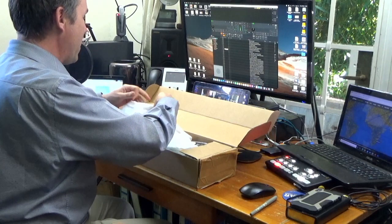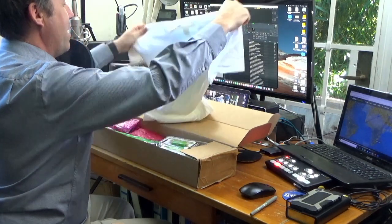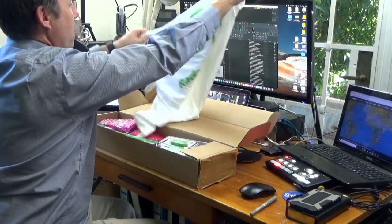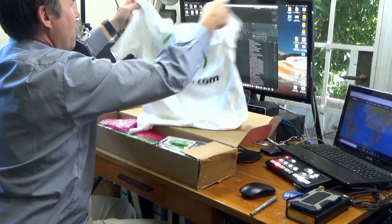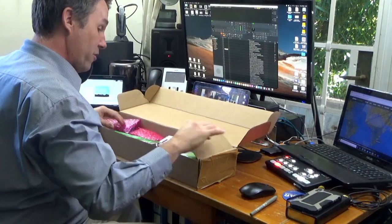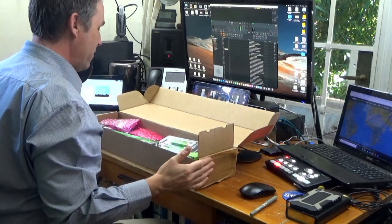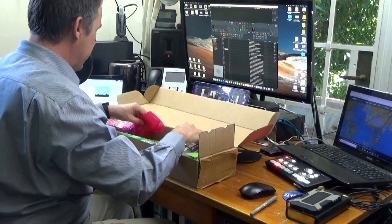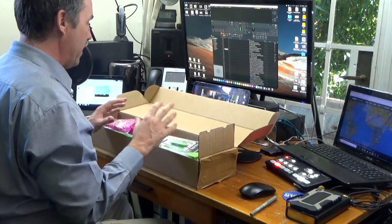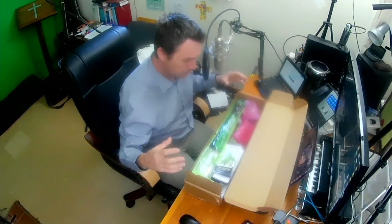In the box, I've got myself a t-shirt — Air Nav Systems Radar Box. I love free t-shirts because I'm always destroying them. But there are also lots of other little goodies in here as well, and basically everything in this box will help you set up a station for receiving transponders from aircraft.